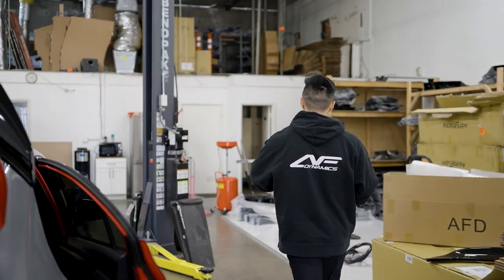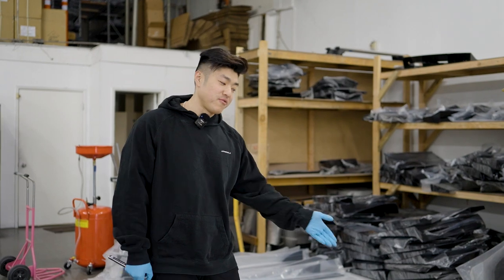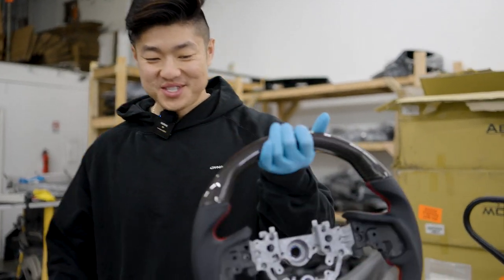Actually, before I take this off, come check this out — I got a lot of new parts in and they're not released yet. They're coming for this spring. Check it out: our carbon fiber steering wheel.